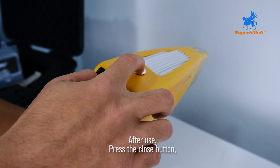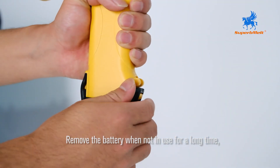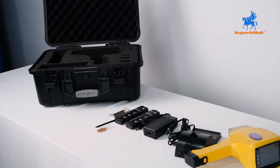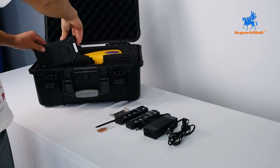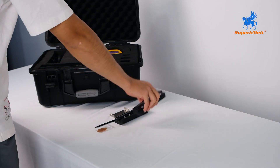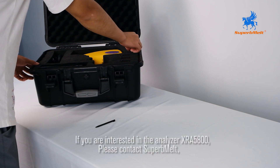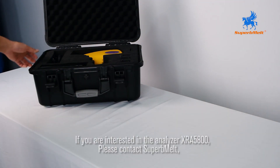After use, press the close button. Remove the battery when not in use for a long time. If you are interested in the analyzer XRA5800, please contact SuperbMELT.